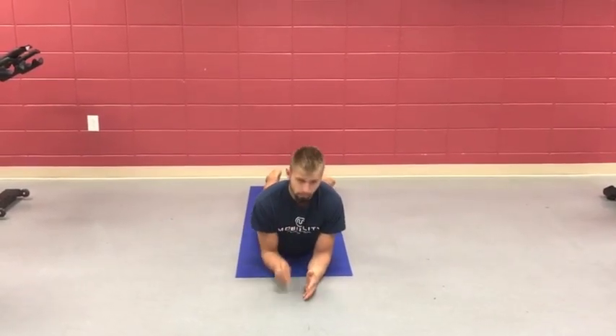Most of us sit during the day, so our quadriceps and hip flexors overnight will just get a little tight. So in the morning, the first thing I do — maybe get my tea or coffee going — I get down to the ground as quick as I can.